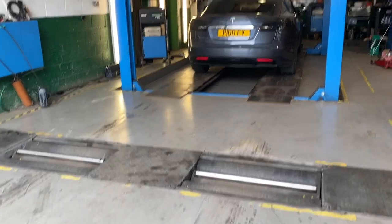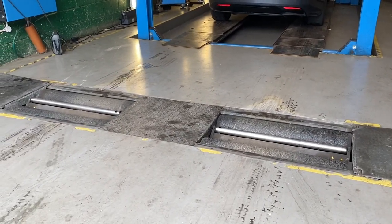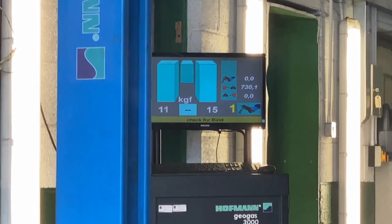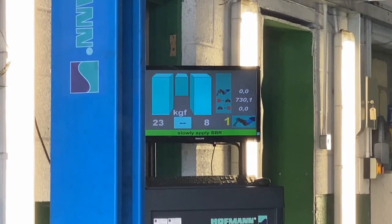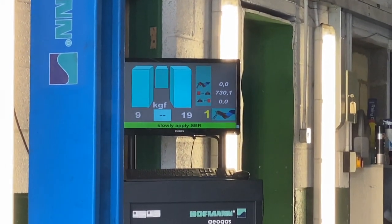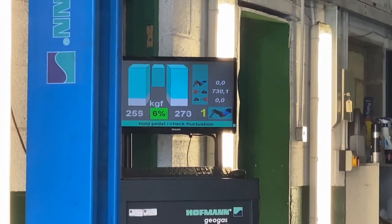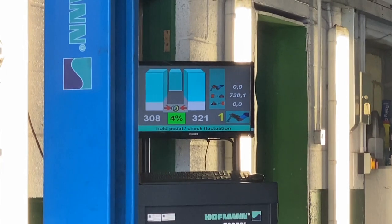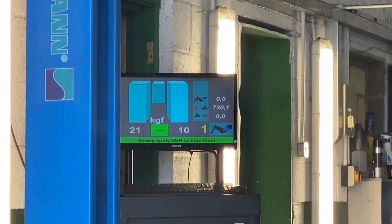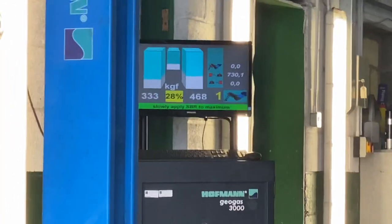Next we're going to do a brake test, so I'm bringing the car out and getting it on these rollers to check the brakes. Go a bit quick on the brakes and it'll turn blue — it wants me to brake. Roll it out, now off, and now put it down slowly — a bit quicker. Perfect.